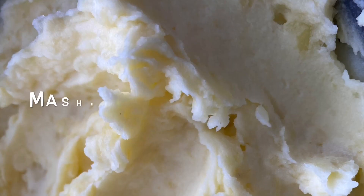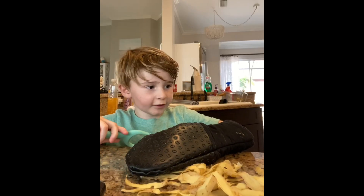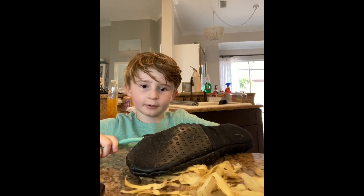We're making smash potatoes! First, you have to peel potatoes.